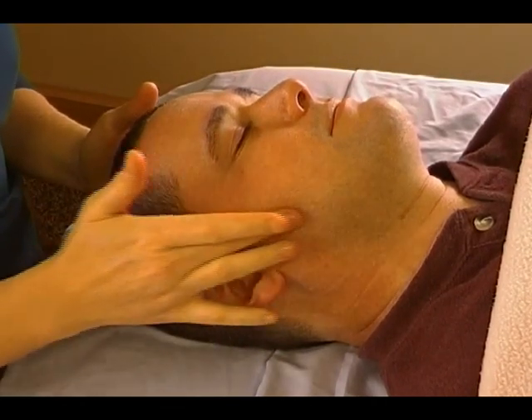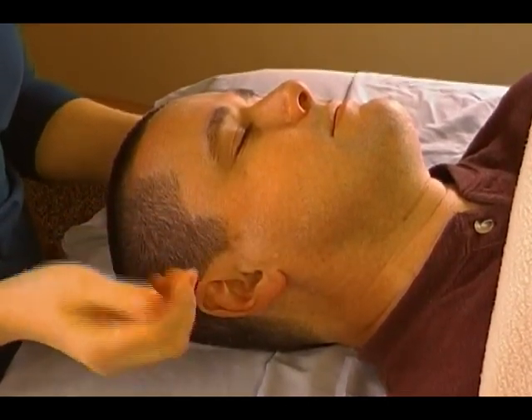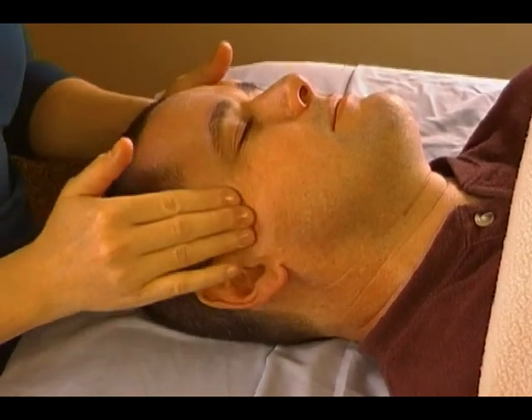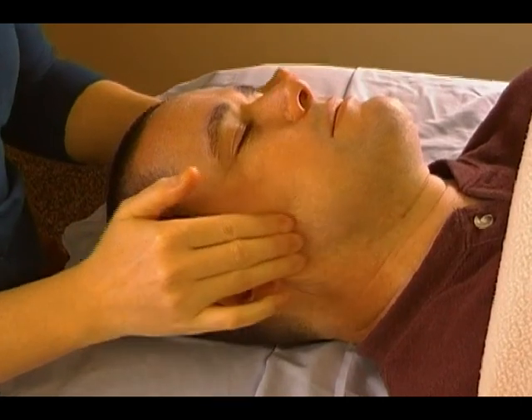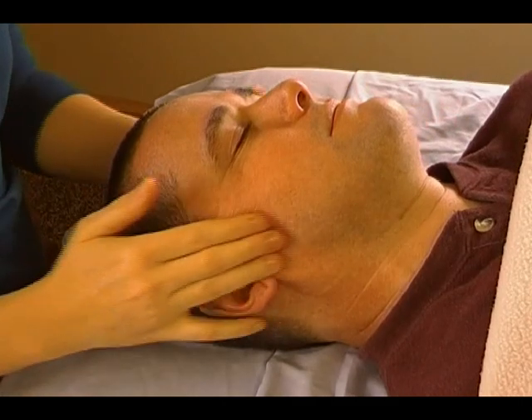The jaw's main muscle is called the masseter — it's this big muscle right in here. All you're going to do is take your fingers, take the first couple finger pads, and continue those circles that you started around the temple, and just run down the side of the jaw on either side at the same time, all the way to the edge of where the jaw is.